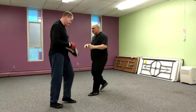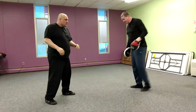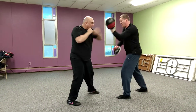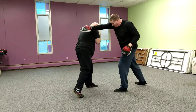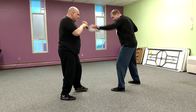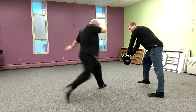One more time and let's switch. So from here: catch, bop — low hook, high hook, cross. Catch, bop — low hook, high hook, knee. Boom. Catch, bop — low, high, rear round kick. Boom.